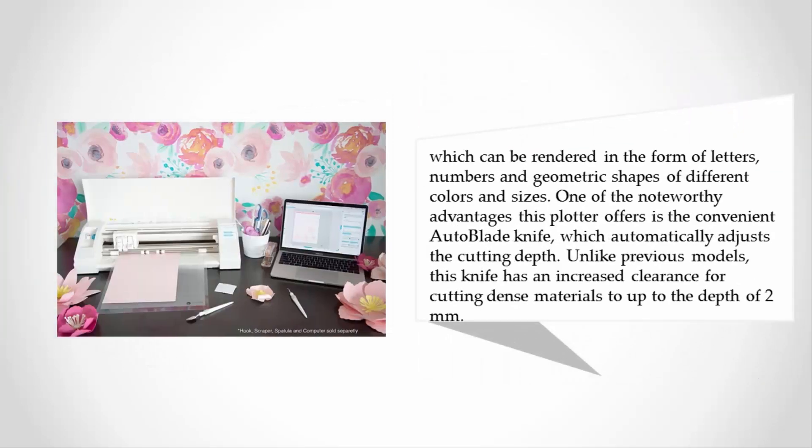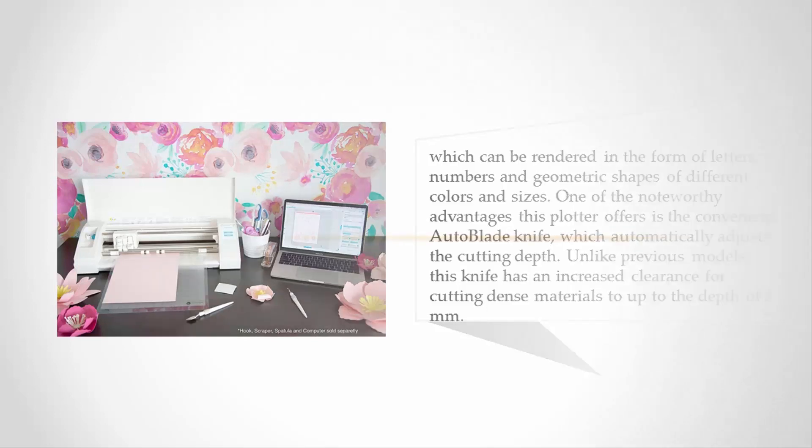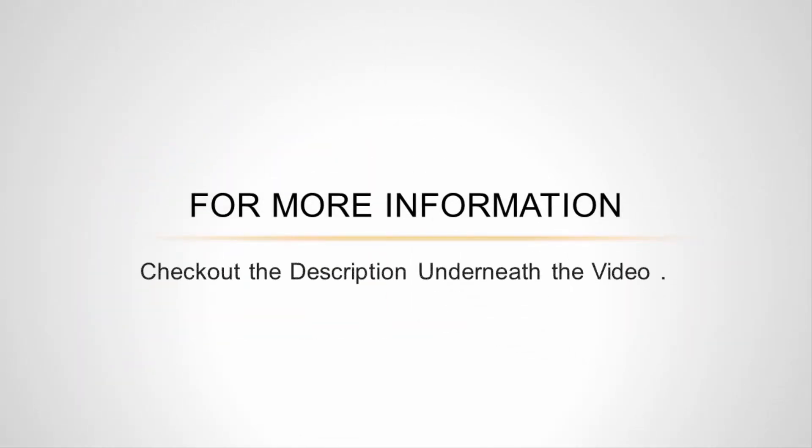You are free to create even teaching materials for children in the form of letters, numbers, and geometric shapes of different colors and sizes. One noteworthy advantage this plotter offers is the convenient auto blade knife, which automatically adjusts the cutting depth. Unlike previous models, this knife has an increased clearance for cutting dense materials up to a depth of two millimeters. For more information, check out the description underneath the video.